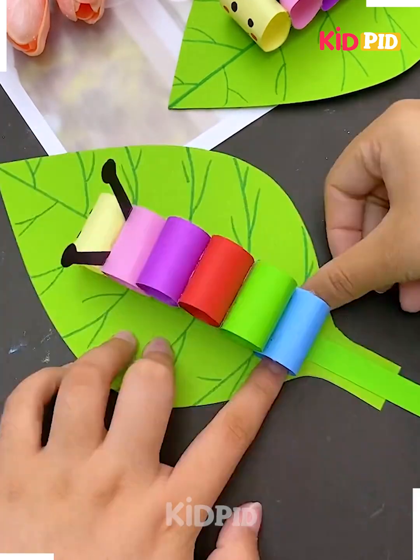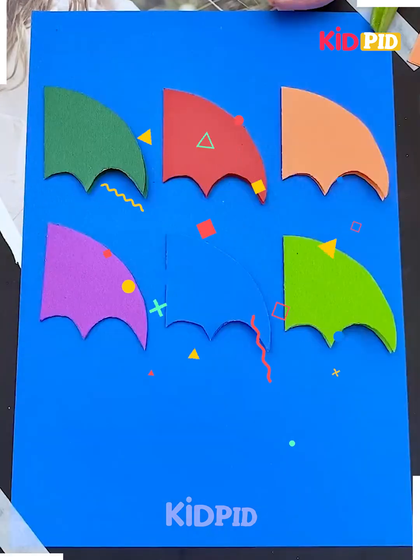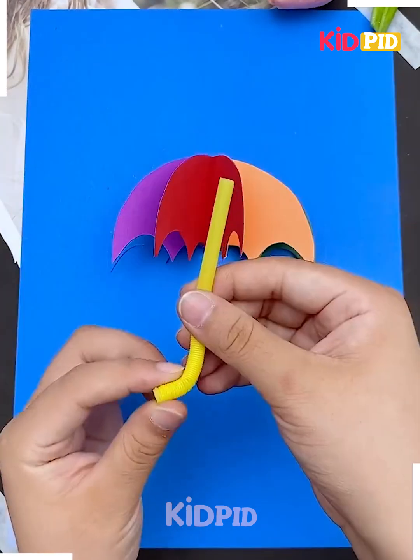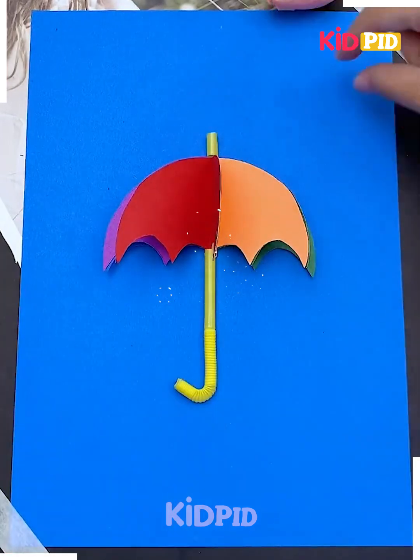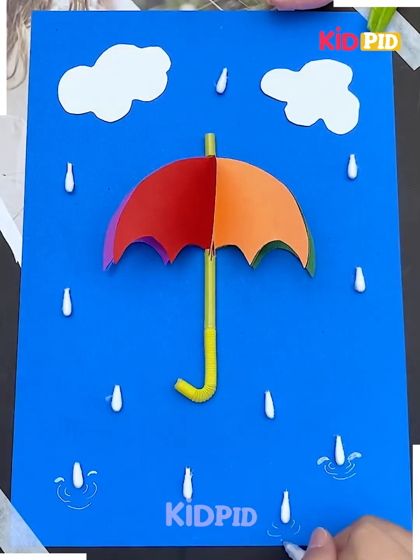The caterpillar is trying to walk — this is how you can make a playing and walking colorful caterpillar. Next in the sequence, you are trying to make an umbrella in such a way that it gives a 3D look. This is how you are pasting it out.